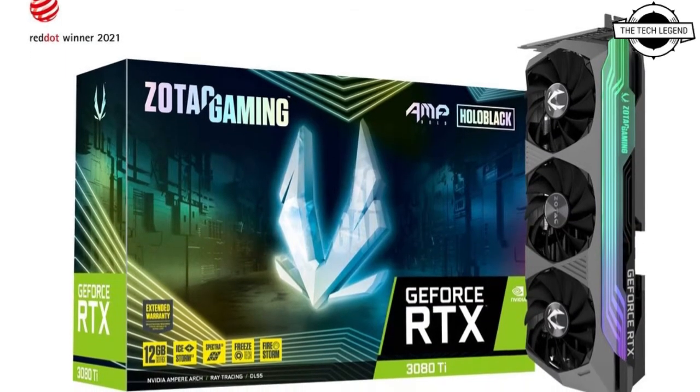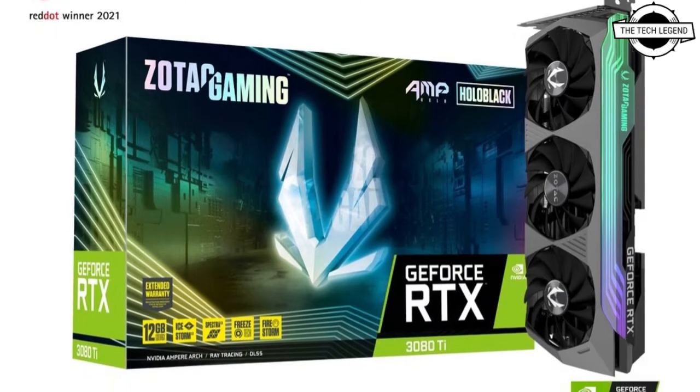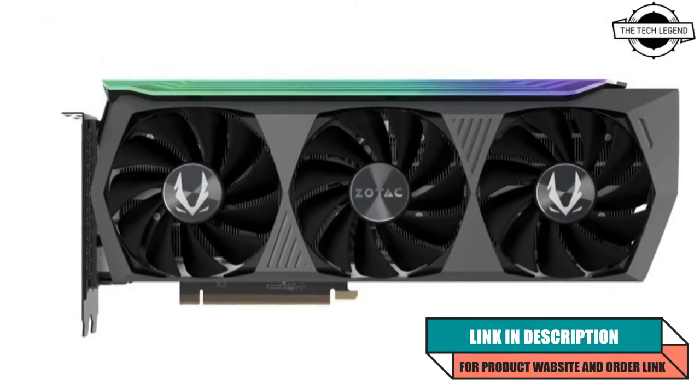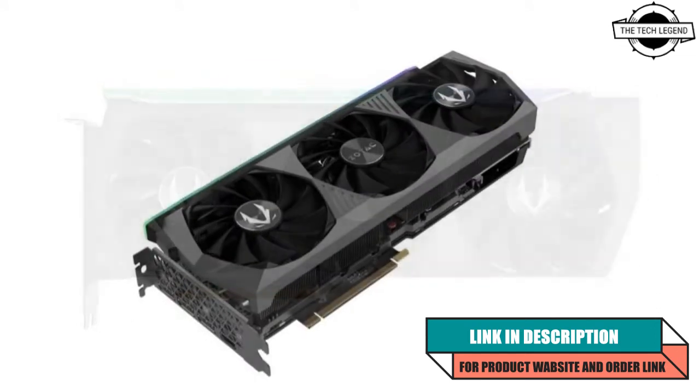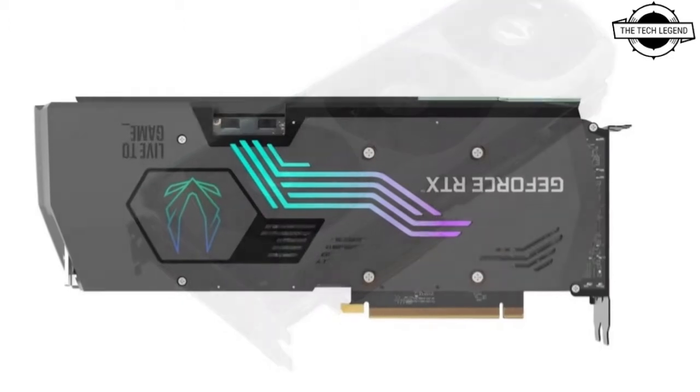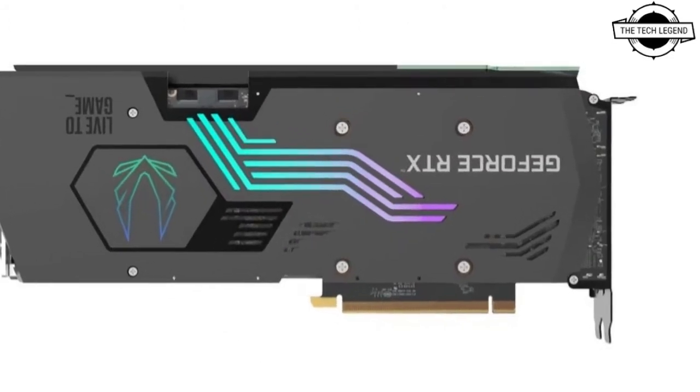Hello friends, welcome to the Tech Listen channel. Today I will talk about the Zotac RTX 3080Ti and 3070Ti with Holo Illumination. Zotac will release the RTX 3080Ti and 3070Ti with Holo Illumination.